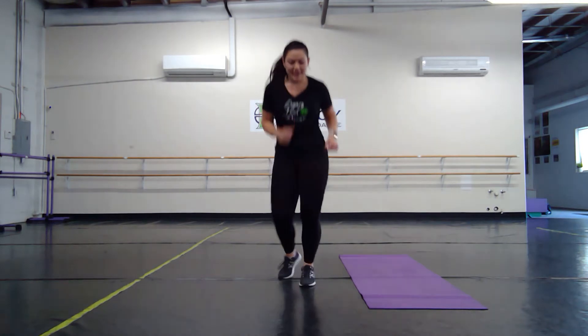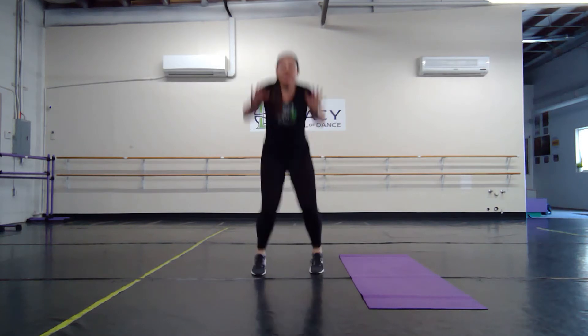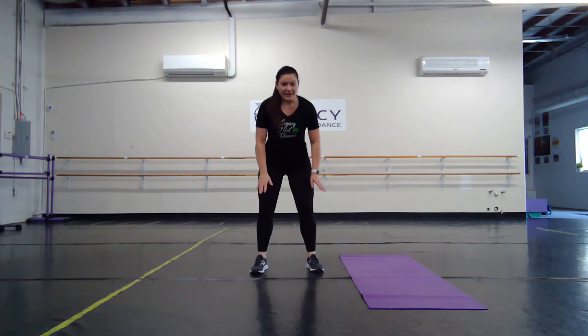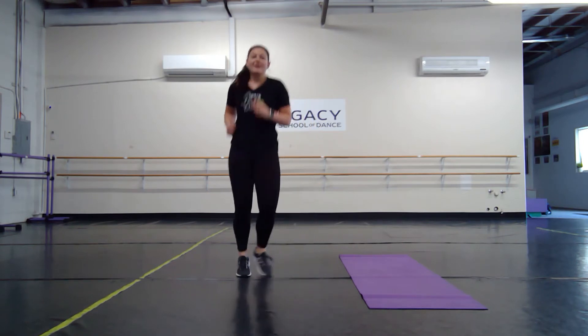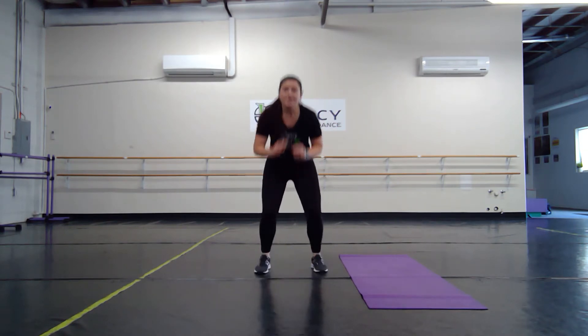Our next exercise is a tuck jump. We're going to load and come up, bringing our knees up to our hands. Land softly, bending through the knees. In three, two, one — tuck jumps. Remember, you only have to push for 30 seconds, so it should be everything you've got.